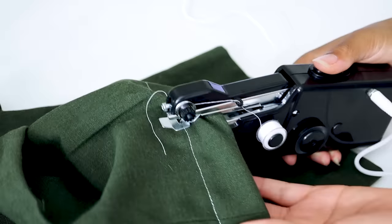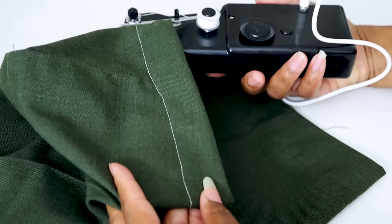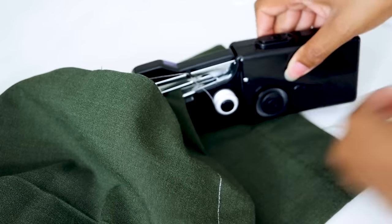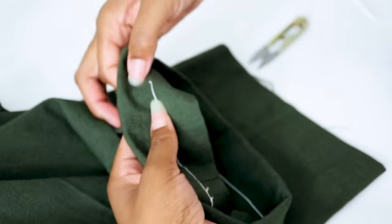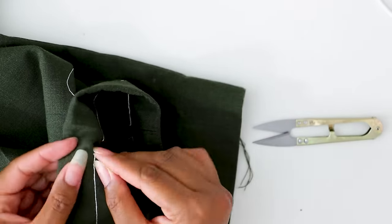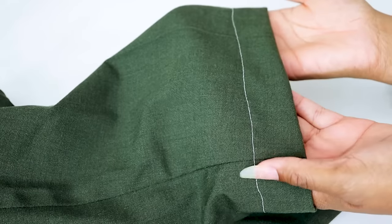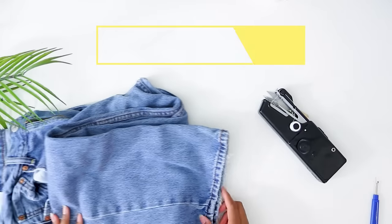That would take a little practice doing by hand, but if the thread were matching it wouldn't be too bad. The key is that you have to lock the stitch — you have to lock it. We got a little hiccup right where we went through the thick seams, but it still holds. If it had been matching thread it would be just fine. Will it hem pants? Check.